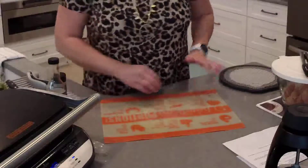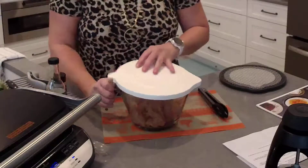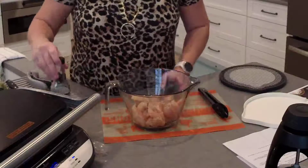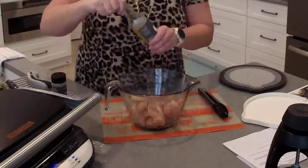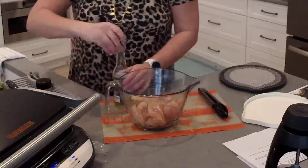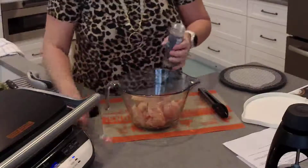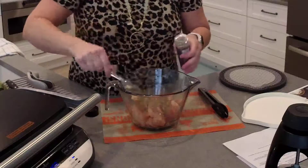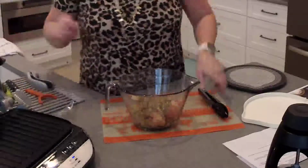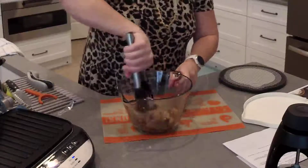Now we're going to season up our chicken tenders. You don't have to include chicken — you could simply make it just a pasta dish as a side — but I want to make it more hearty. I've got about a pound of chicken tenders. I'm going to add some Pampered Chef garlic-infused canola oil, maybe a tablespoon or so, and then a tablespoon of Pampered Chef's Italian seasoning mix. I love that our dry rubs and seasonings are gluten-free and kosher.